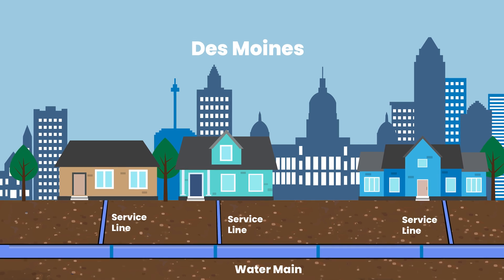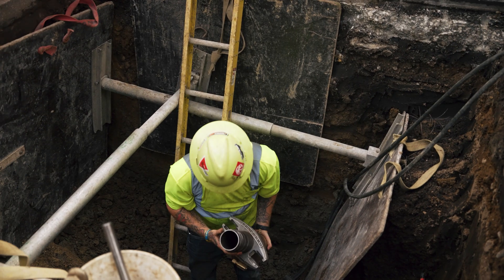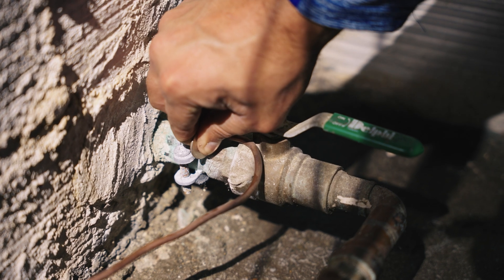The service line is the underground pipe that connects from the water main to the water meter inside your home. Through the years, a variety of service line materials have been used in home construction. This video will guide you through the process of how to do that.